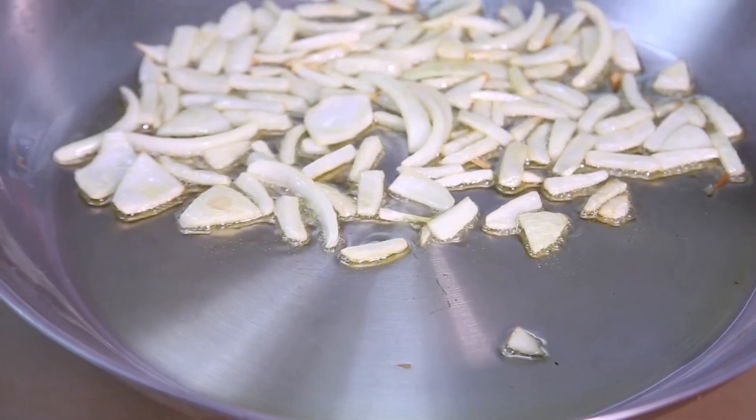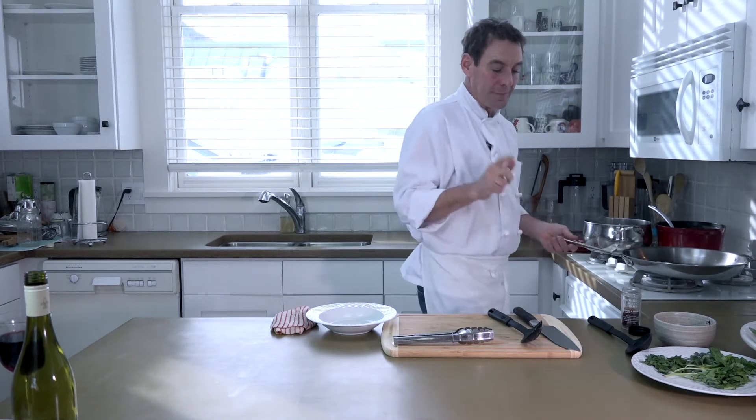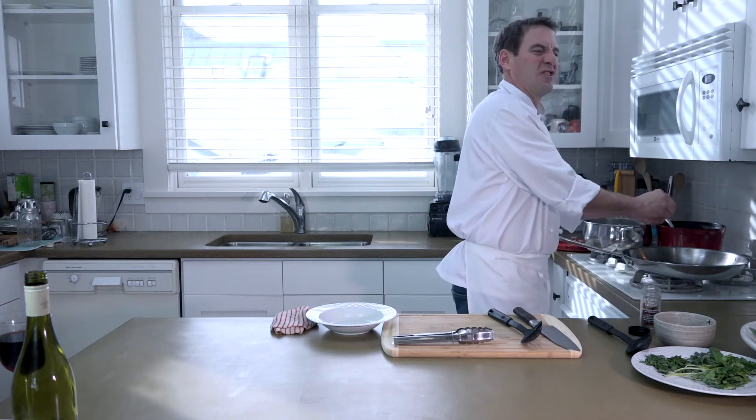So now my onions are just about perfect. You can see they're starting to become translucent — that means they're leaking all that flavor from the inside of the onion into the sauce itself. Nice and sweet. Now I'm going to take those whole red peppers. You can use crushed red pepper too, but I'm just crushing it myself.